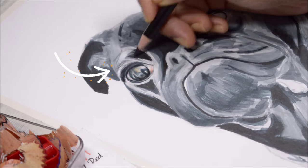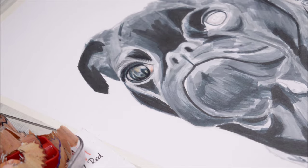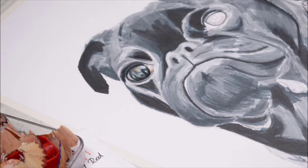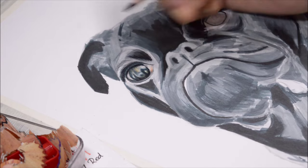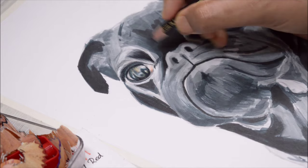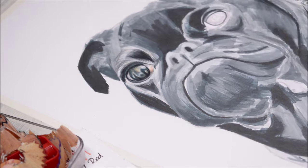Most of the time, the fur along the eyes and nose will be the shortest compared to the rest of the body. Since we have a marker base down, you can use white on top of the darker colors and it will show up pretty well. This is one of the reasons I like using markers as my base — I can always correct things if something goes wrong, and it saves a lot of time.